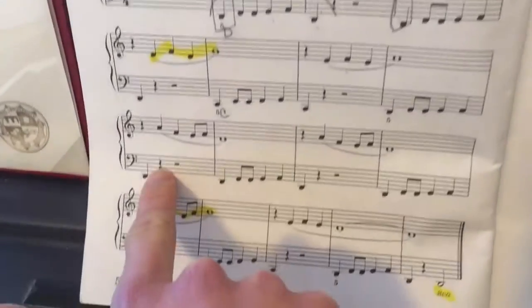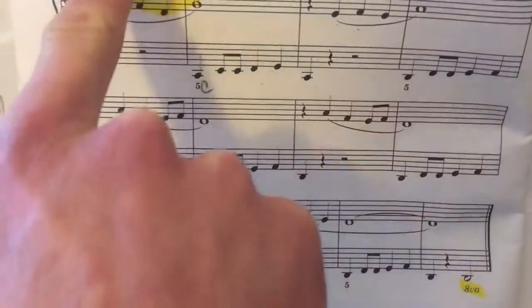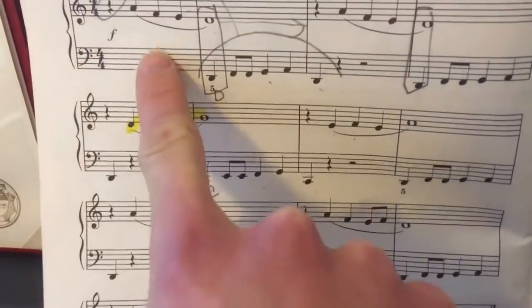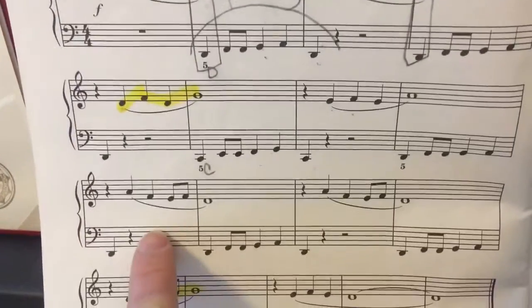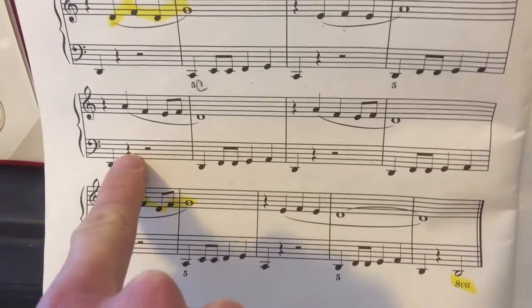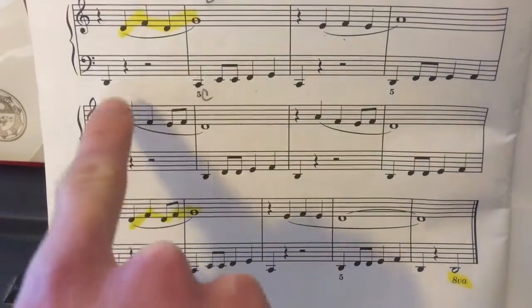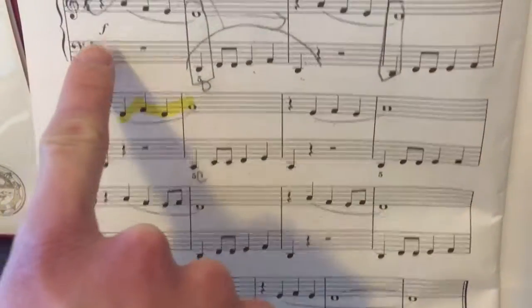There are also whole rests and half rests interspersed with quarter rests. The whole thing is in forte.